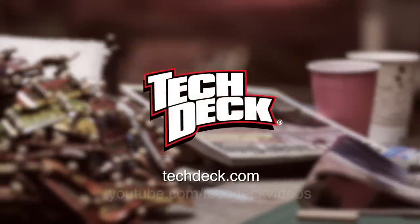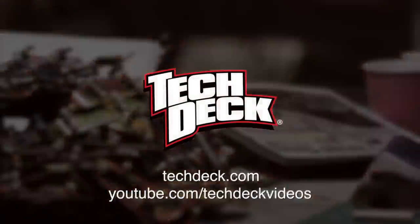For more advanced TrickTape techniques, please visit TechDeck.com or our YouTube channel for more videos.